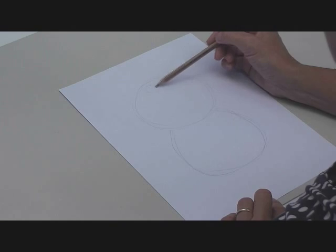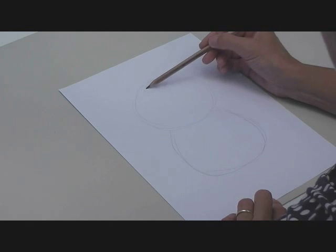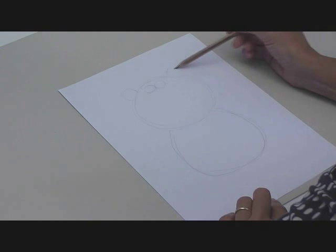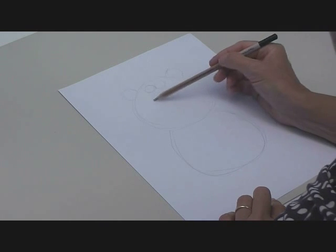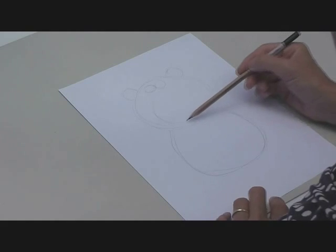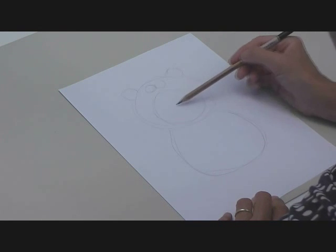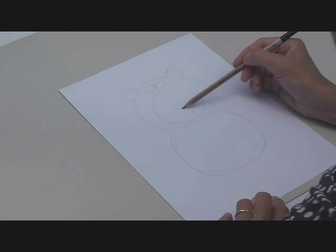A couple of little round eyes at the top here — that's where his ears are going to go roughly. And I'm going to draw in this kind of nose shape, the bare nose shape, and then put the actual nose in the middle there.